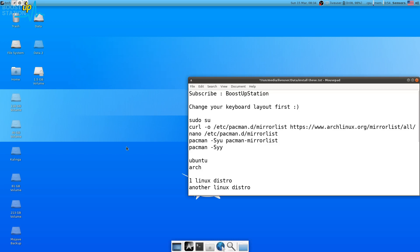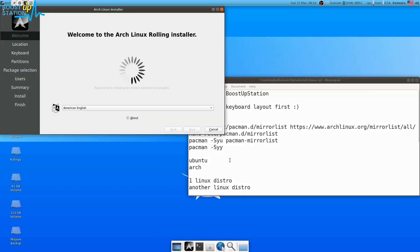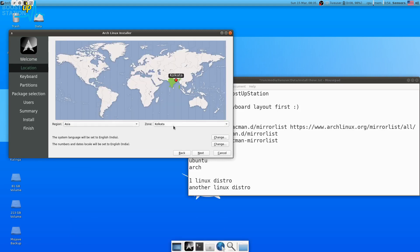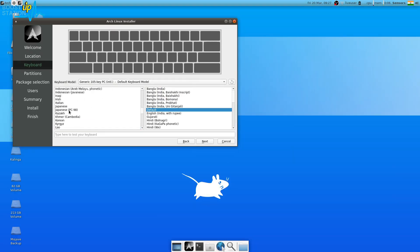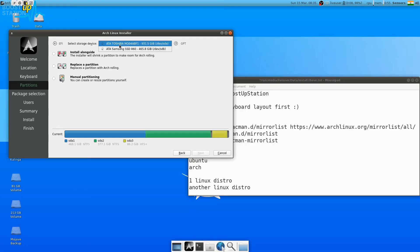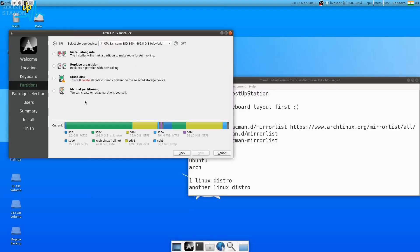Now run the Arch installer — make sure you are connected to the internet. Choose your language and click Next. Choose your region and click Next. Choose your language and keyboard layout; I'll select English US with the default QWERTY layout. Click Next. Now choose the hard disk or SSD to install Arch Linux on. We will do manual partitioning for separate home, root, and swap partitions.